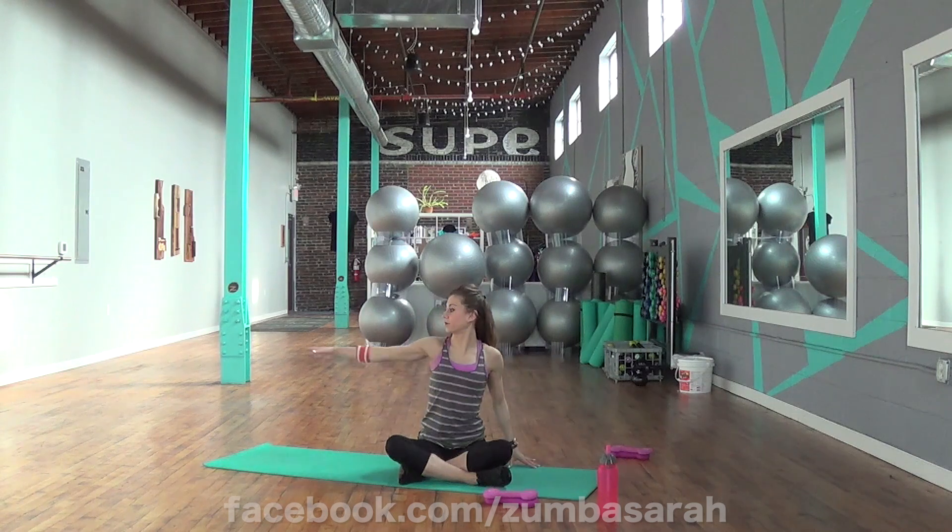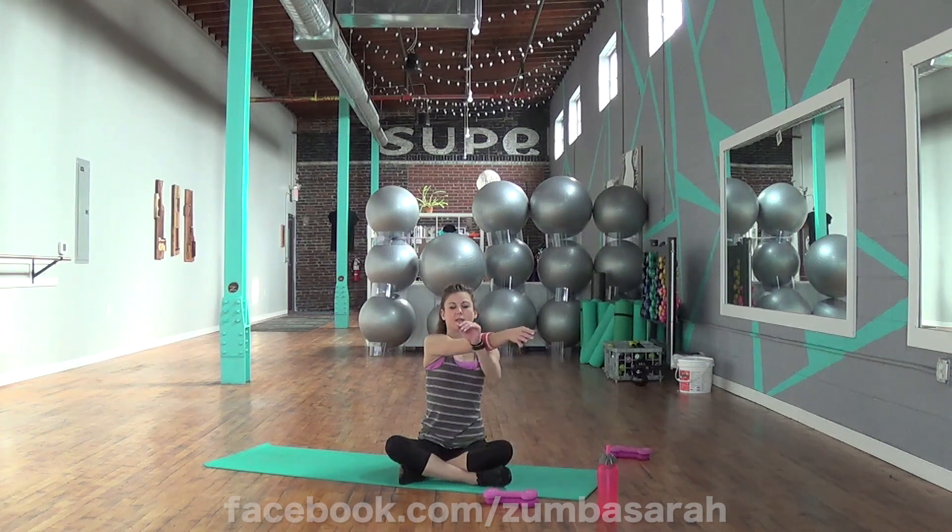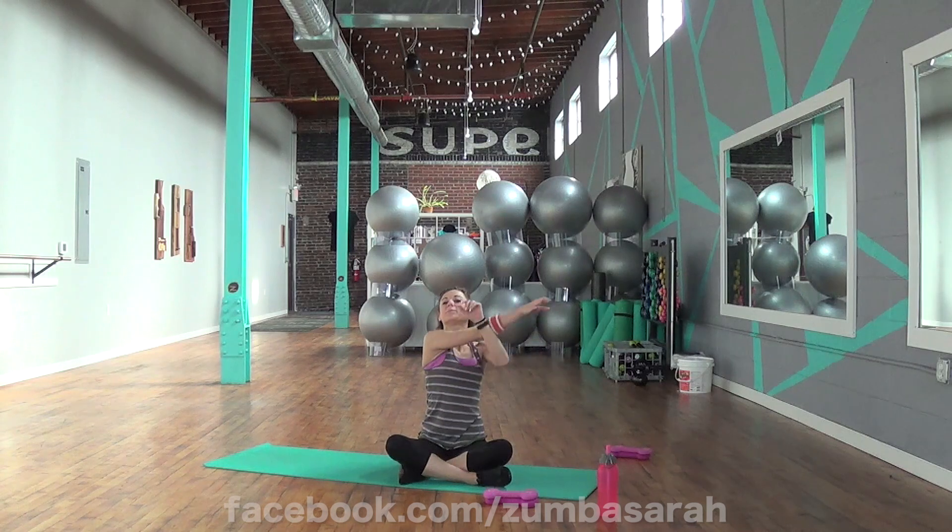Let's take it to the other side. Another arm across. Lock it in place. Try to get the bicep way up into the neck. Look away from those fingers. Stretch the neck.